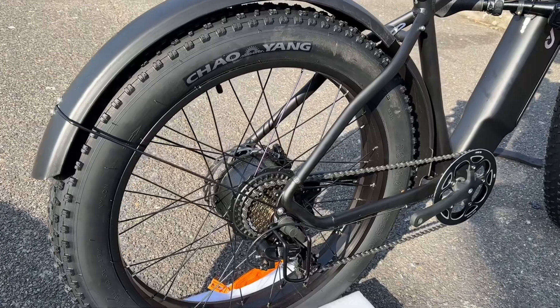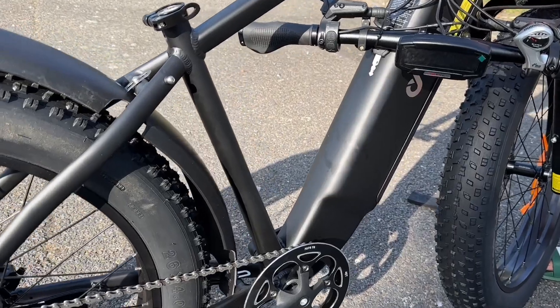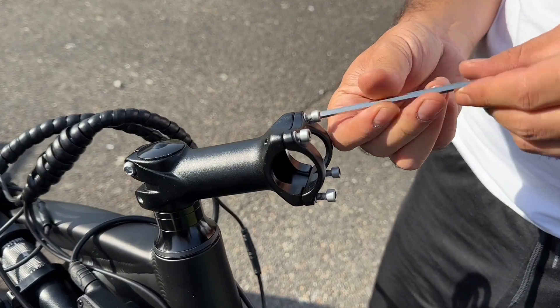The frame of the King 750 is made of aluminium, which makes it quite nice and pleasant. It comes in a black matte finish, and to be honest, I actually adore it.